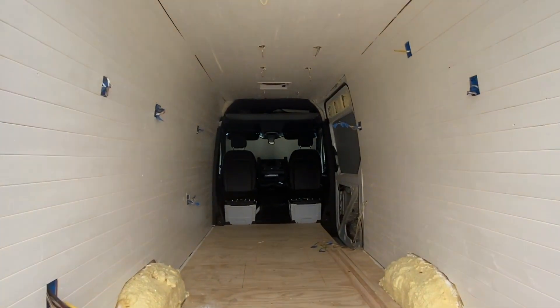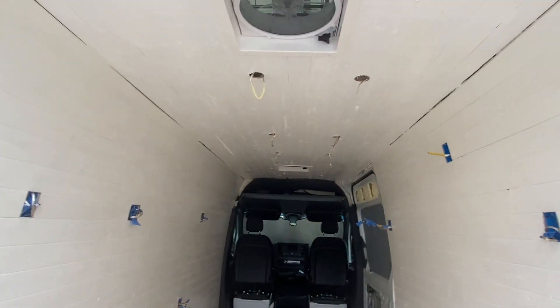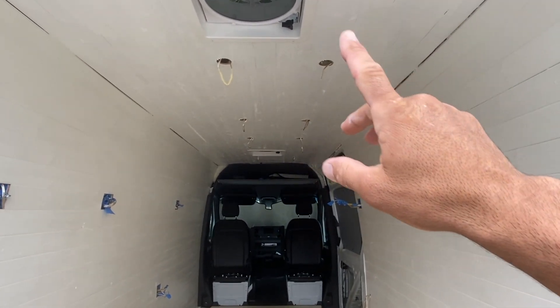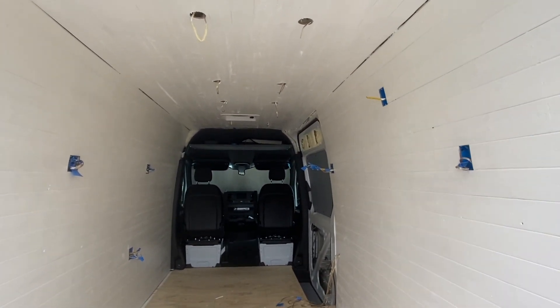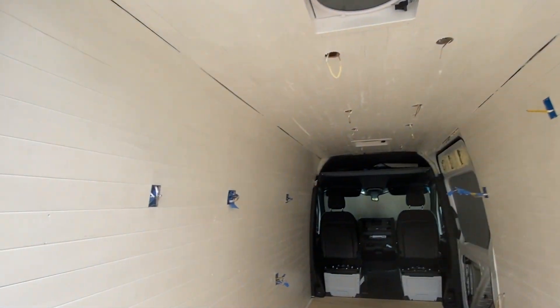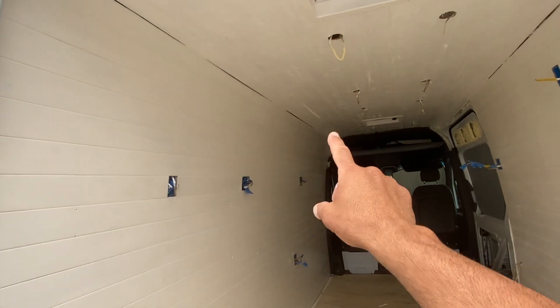Got a lot done in the last few days. All the planking is in. I painted the ceiling white and the walls are a Swiss Coffee. Again, don't worry about those seams — I'm going to have a crown molding there, cabinets here, and then crown molding here and here.